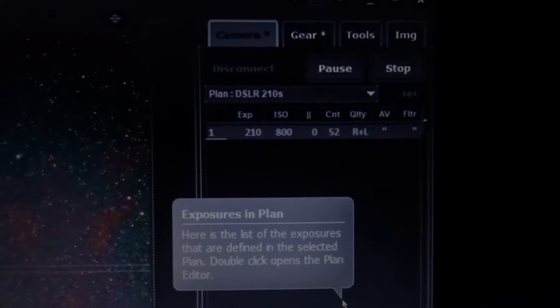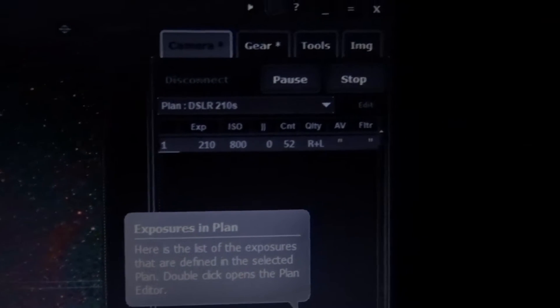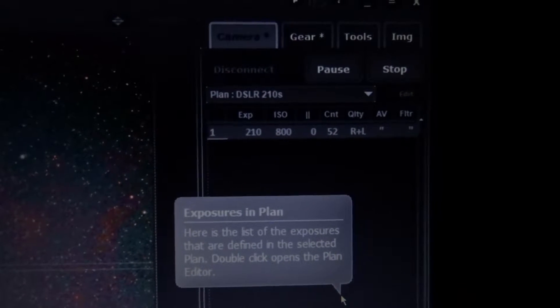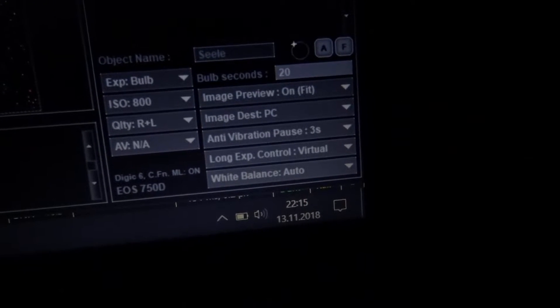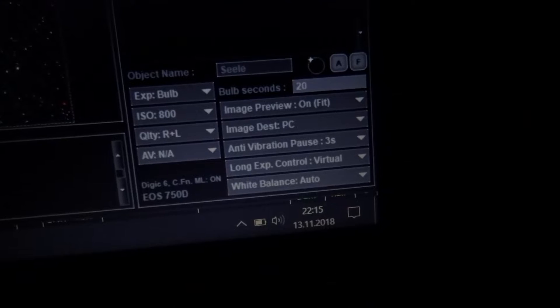I'm planning a count of 52 frames — I'll do as many as I can until the sun rises or I get too tired. Shooting both RAW and JPEG; I always like to have the JPEGs because they can be previewed a lot more easily. Everything else: AV mode, three seconds, and white balance auto.